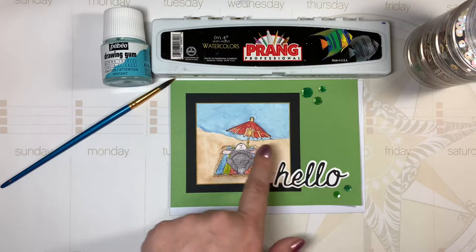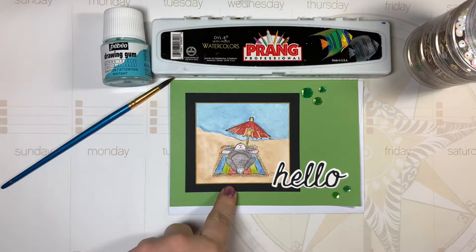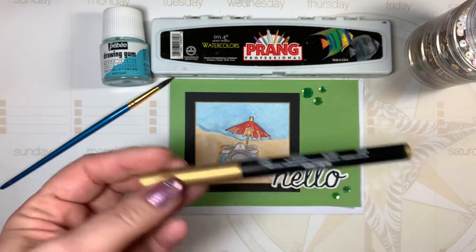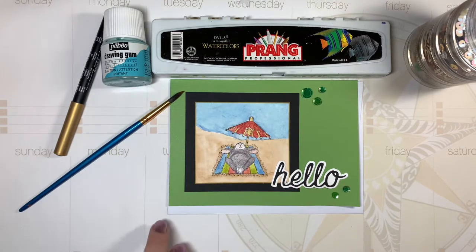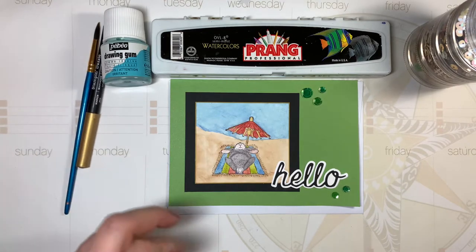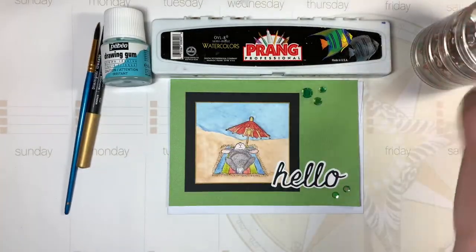I just did some watercoloring to create the sand and the sky — just a simple image, not too complicated. I backed it in black cardstock and then I used this Stampin' Up Dazzle pen in gold — it's a marker — and I outlined the watercolor paper with that. Then I backed it on some green pre-made 5x7 cardstock card and used some sequins to decorate it.